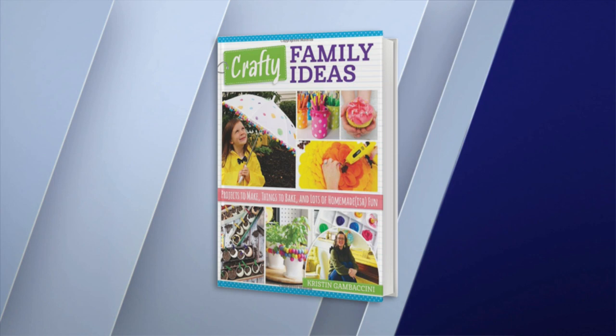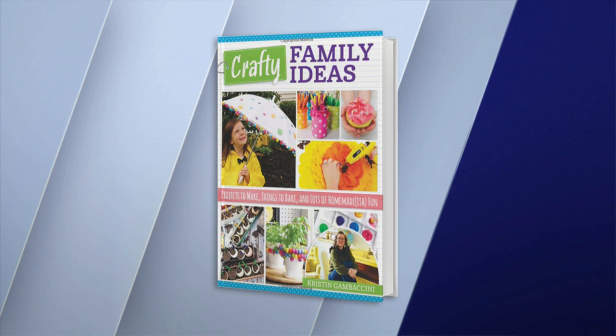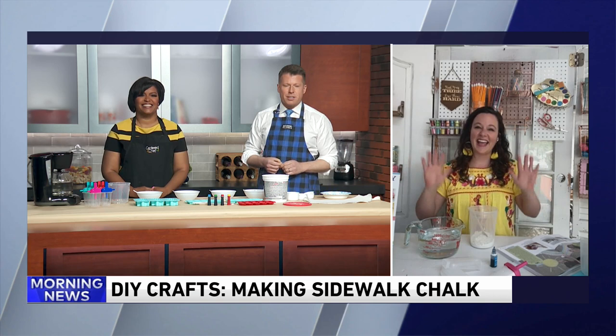She is a mother of eight and runs a blog with great low-cost DIY projects. Several months ago, she showed us how to paint with peeps. Kristen Gambaccini has a new book out because, you know, a mother of eight really has nothing else to do. So she wrote this book called Crafty Family Ideas: Projects to Make, Things to Bake, and Lots of Homemade-ish Fun. She joins us now this morning. Good morning, Kristen.